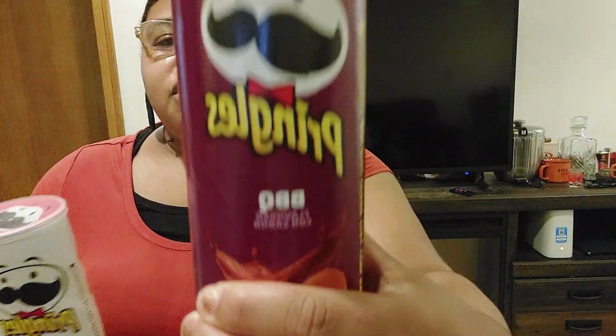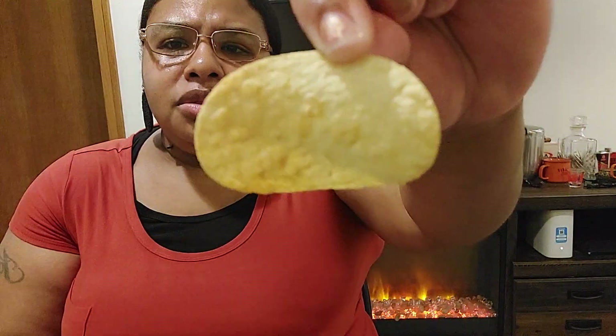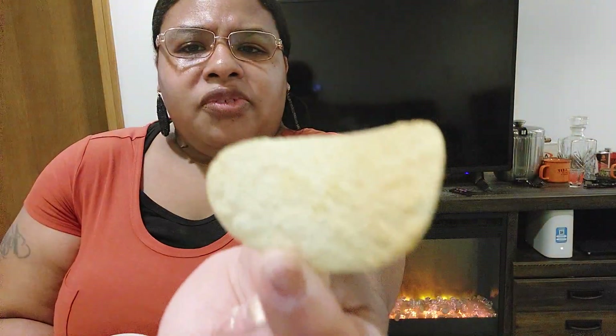I'm going to start with the barbecue first, so let me put the pizza ones down and open it up. I love barbecue, but these really don't look like they got a lot of barbecue flavor on them. We're going to see how they taste, how they smell — they smell pretty sweet. This is how they look; this is the barbecue Pringles.